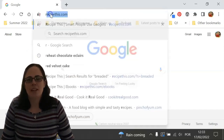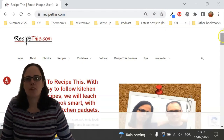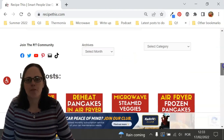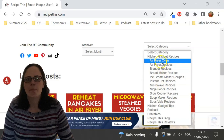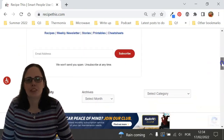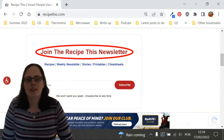Before we dive into this recipe, I just wanted to suggest that you head over to RecipeThis.com. We've got more than 1,200 Kitchen Gadget recipes, including recipes for the air fryer, instant pot, slow cooker, soup maker, bread maker, microwave, Ninja Foodi and many others. We also have a free weekly newsletter, which you can find on the homepage of RecipeThis.com or at RecipeThis.com/newsletter, where you can get our best Kitchen Gadget recipes sent to your inbox every Friday morning.